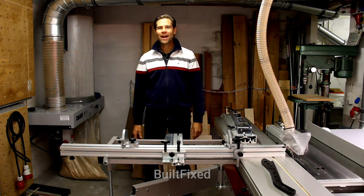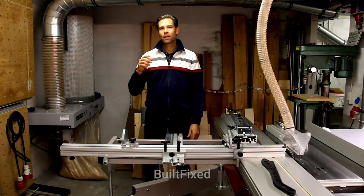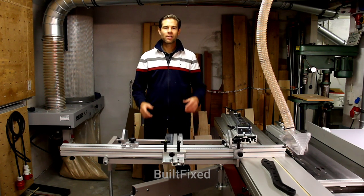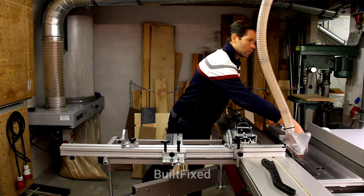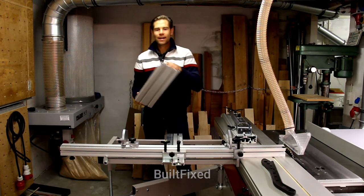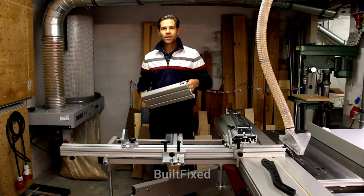Hey, welcome back to Built Fixed. This episode is for owners of Felder or Hammer machines, or any other woodworker out there who utilizes these aluminum extrusions for their accessories in their own woodworking shop.